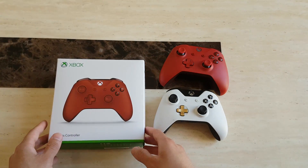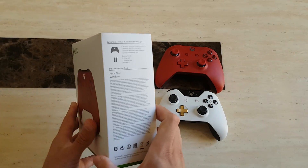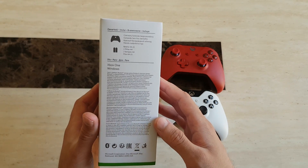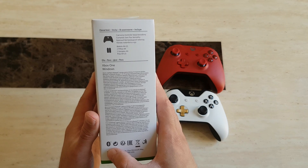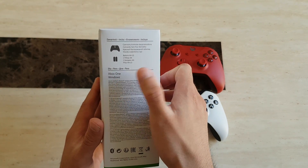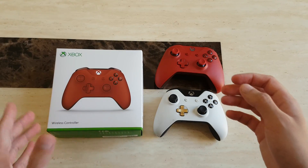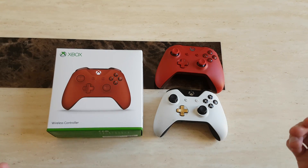The only way to find out is — obviously before you buy the controller — to double check the description or the box itself if you're buying it physically. You need to make sure that it has the Bluetooth symbol at the bottom and that it also states 'Xbox One Windows.' Whenever you see this or the Bluetooth symbol, that tells you that this controller actually supports Bluetooth functionality, which is what we'll be demonstrating.